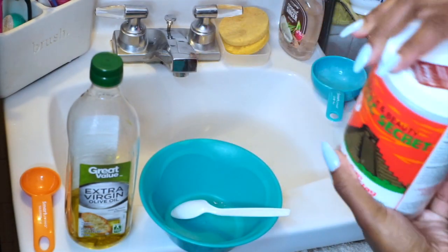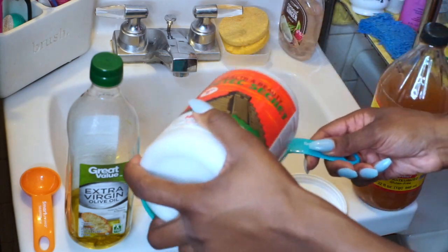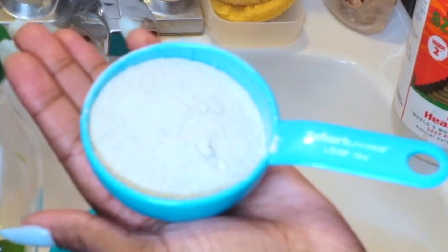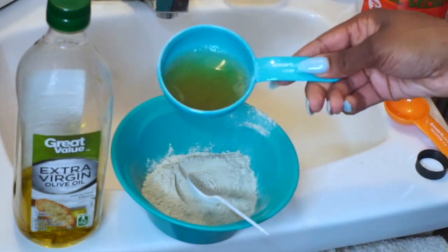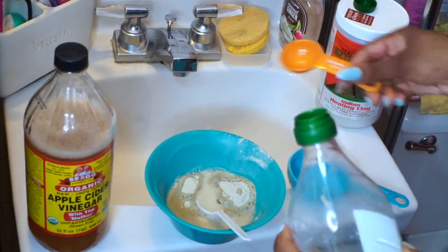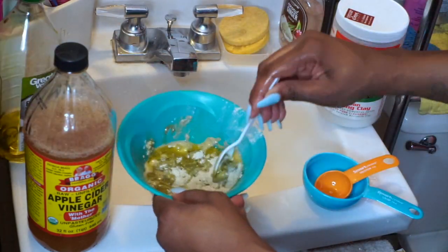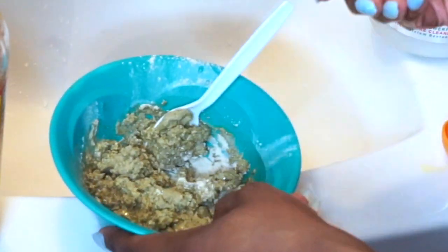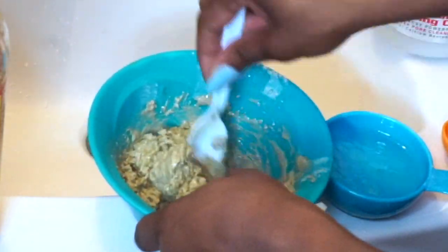Let's get started. I'm going to show you how I mix everything together. I use about half a cup of bentonite clay and about an equal portion of apple cider vinegar, just a little bit less. Then I use about three tablespoons of olive oil. I put some water aside and add just a little bit at a time until it gets to the consistency that I like.